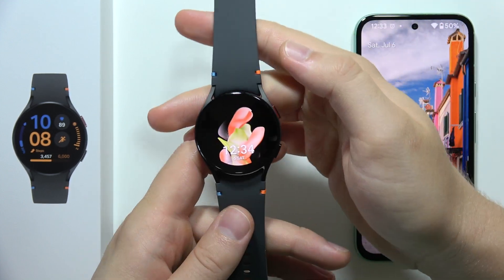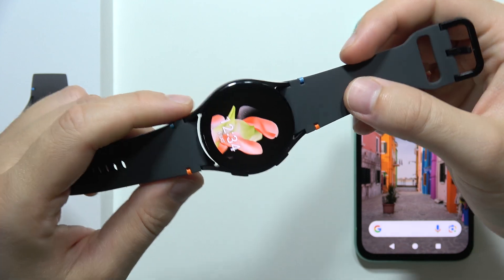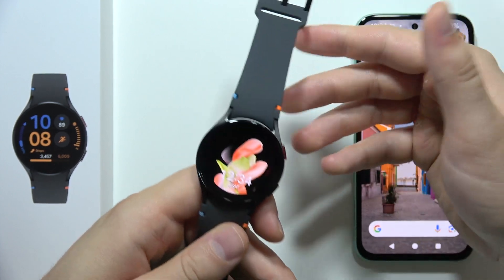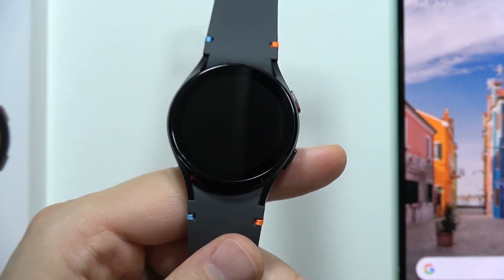Hey, if you are not sure if your Samsung Galaxy Watch FE is fake or original, I'm gonna show you every part of my watch so you will be able to find out if your device is actually fake or real. I'm gonna zoom in just to show you every detail on my watch.